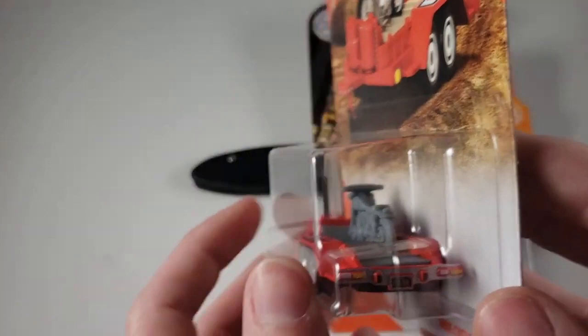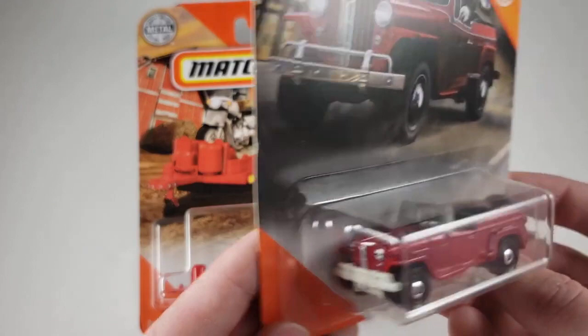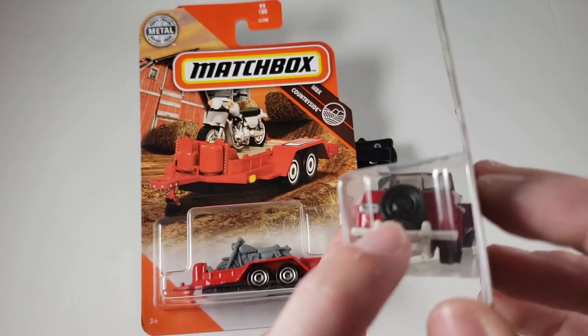And then we also have a 1948 Willys Jeep. Very nice — very cool looking retro car. Love the little tire on the rear, very signature for a Jeep.